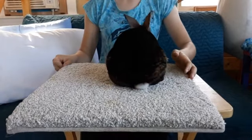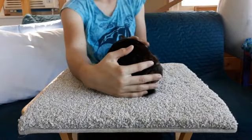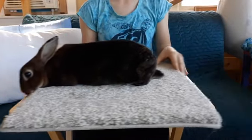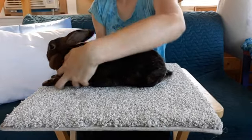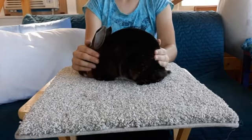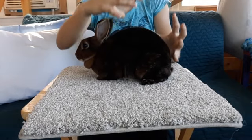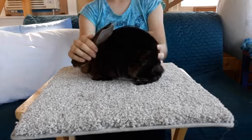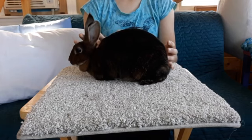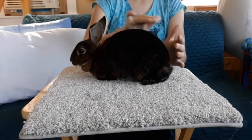Now if you look at them from behind, you need to be in the center. In Mini Rexes, you want them to have a basketball-shaped hind end. From the nape of the neck, which is right behind the ears, their shoulders should go right up into the hump.